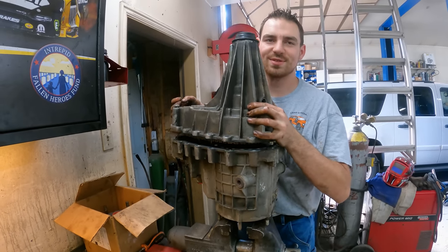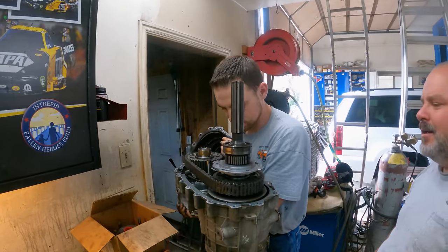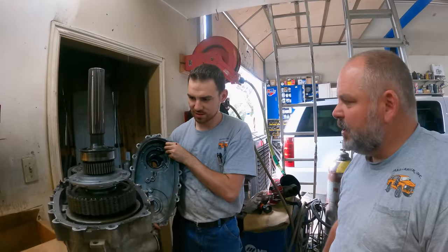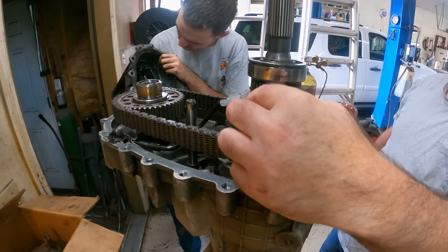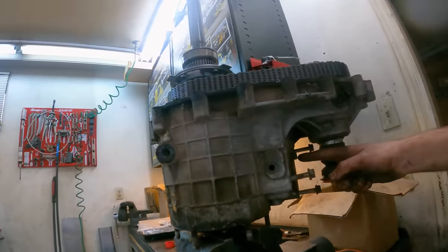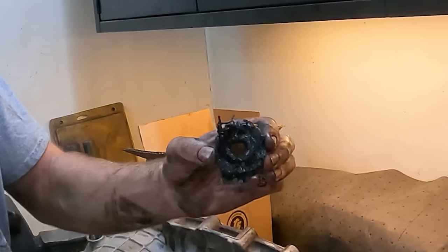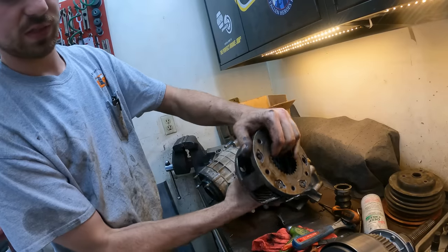That looks good — that's a nice transfer case. I'm almost wondering if the input gears are the same and if the shift motor will just swap over. If the shift motor swaps over, we just put this in there, put the new case half and a case saver in it. But look — this is broken. So as long as this right there is right — that's where the shift motor shifts — we're just going to make sure it bolts on. We thought it was going to be a good transfer case and then we saw the magnet and thought we better tear that one apart just to be sure.